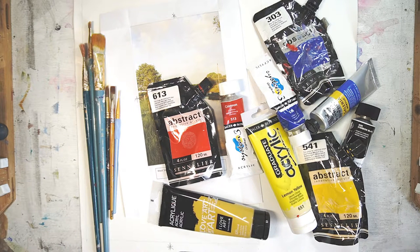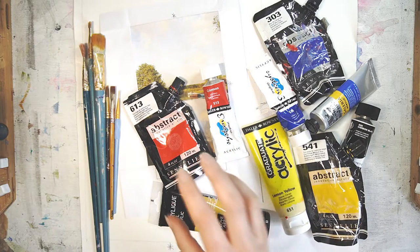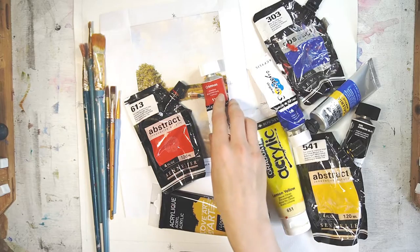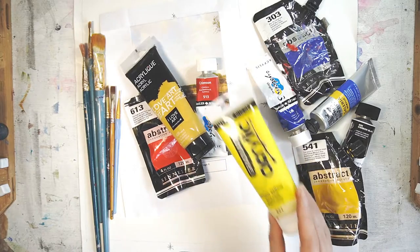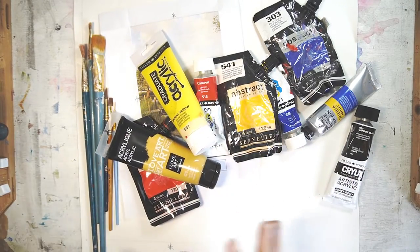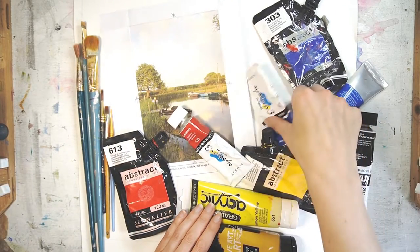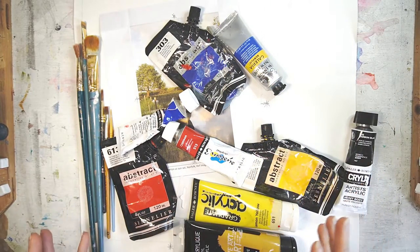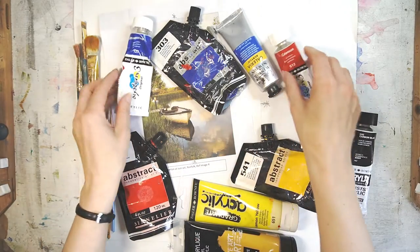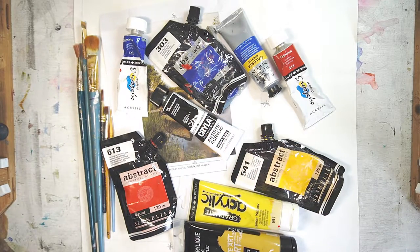Now let's give you a quick rundown of the colors you're going to need for this project. We've got first of all a lovely cadmium red with a rich crimson red to give us the lilacs. I've got some yellow ochre, some lemon yellow, and some cadmium yellow for the oranges for the sunsets, and some soft browns. Then to finish this off we've got some ultramarine blue, some cobalt blue, and some cerulean blue - beautiful blues and beautiful greens. You're going to need a little bit of black and of course always handy, a bit of white.